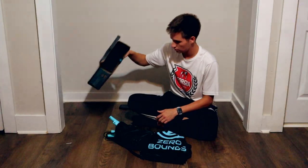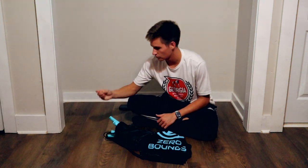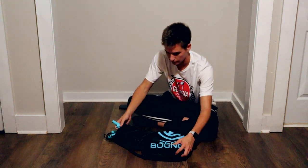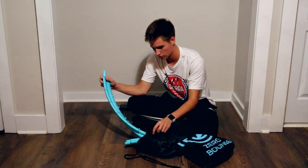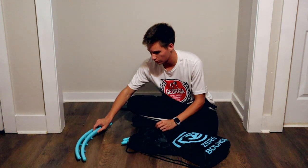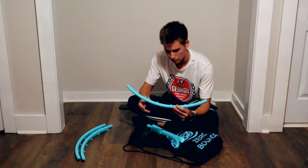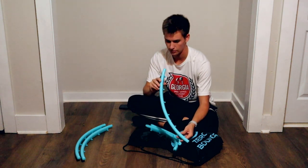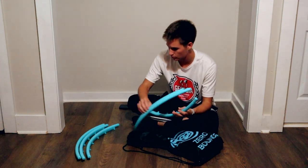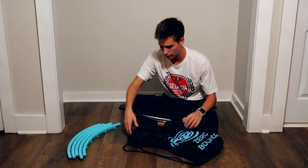We got our needle pump in there. Alright so we got our needle pump right here. Let's break out these rims — nice rims. They kind of remind me of a Spike Ball Pro set. They're very similar, about the same size and thickness, and it looks like they have a similar locking mechanism to the Spike Ball Pro set. We've got five rims.